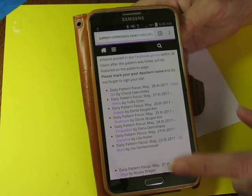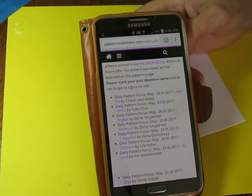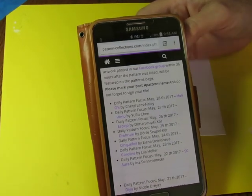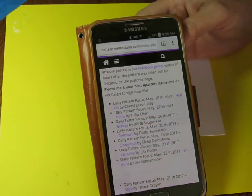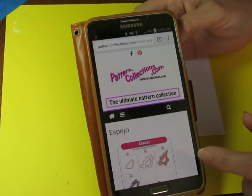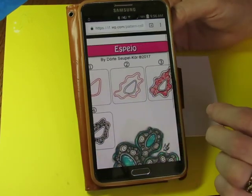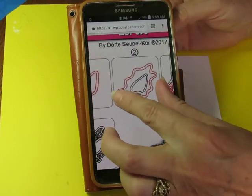Scroll down to today's patterns, which are now numbered correctly because they got corrected. I made mention to Nicole and she fixed that for us, so now you can find the right day. Let's see — the one we did yesterday was that one, so today we're going to do this one. Not sure I'm going to even attempt to say the word — Espejo. Whatever it's called, that's it right there.